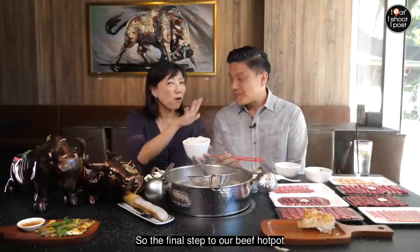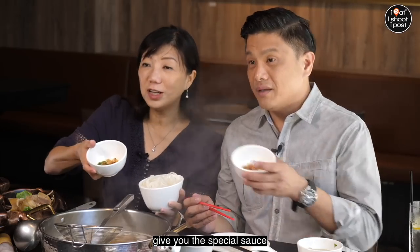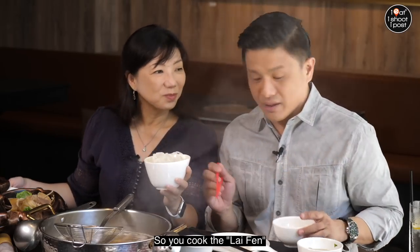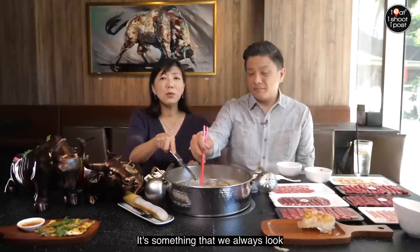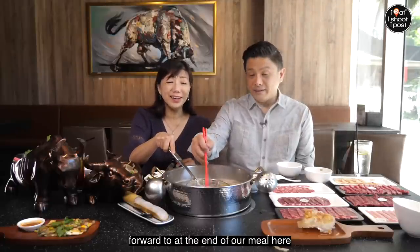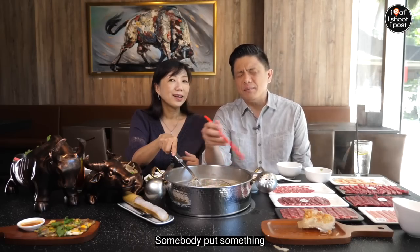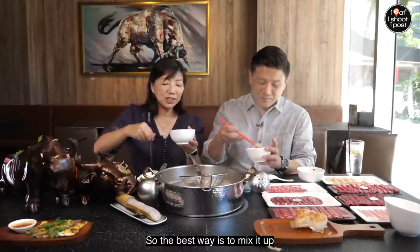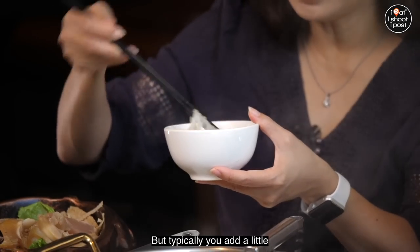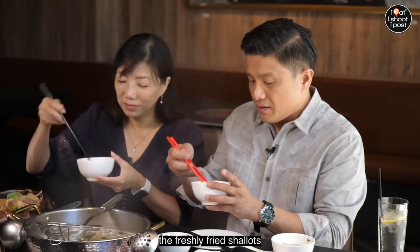The final step to our beef hot pot experience is the lai fun. When you are ready to eat it, they will give you a special sauce. Cook the lai fun for one minute. It's got a very nice texture — something we always look forward to at the end of our meal here. It has a beautiful bite to it. You can mix it dry or add a little bit of soup into it. Smell how fragrant those freshly fried shallots are.